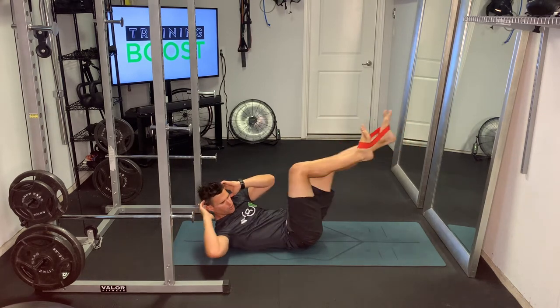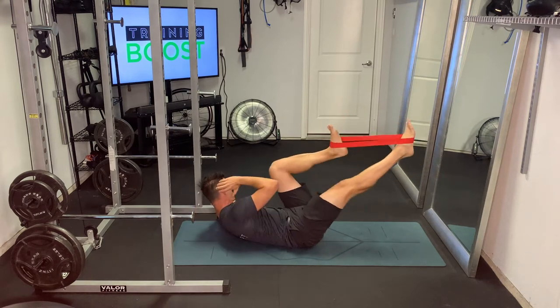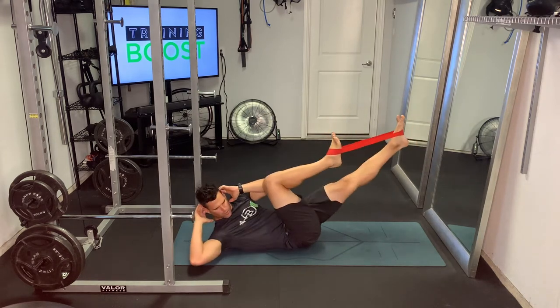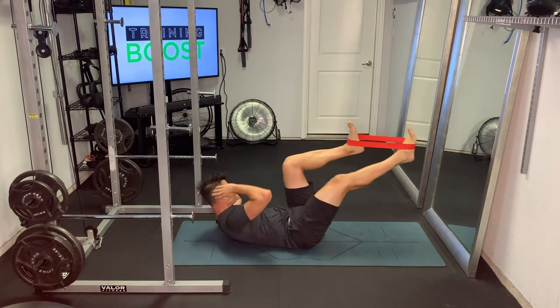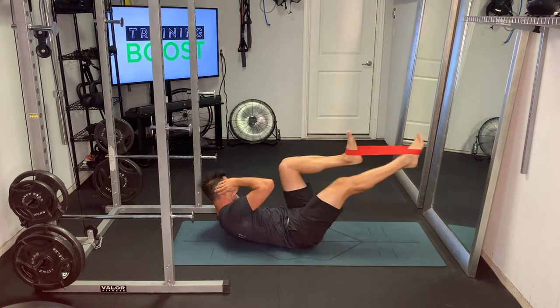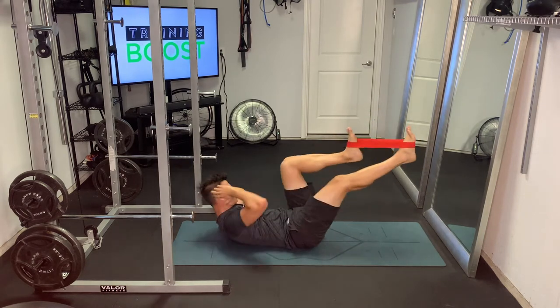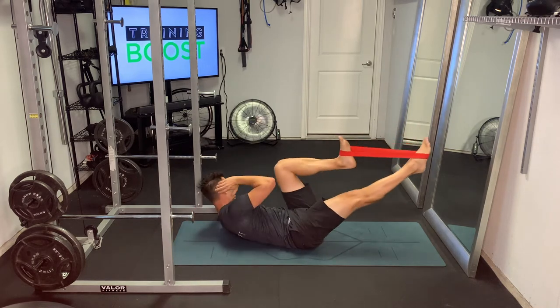Bicycles are where you drive your lower back into the ground, rotate your right elbow towards your left knee, and your left elbow towards your right knee. But not like a typical bicycle — we're actually going to be pulling in a lot more with that knee coming in towards our body because we have band resistance. And we're also pushing away with more force than we typically would, also because of the band.